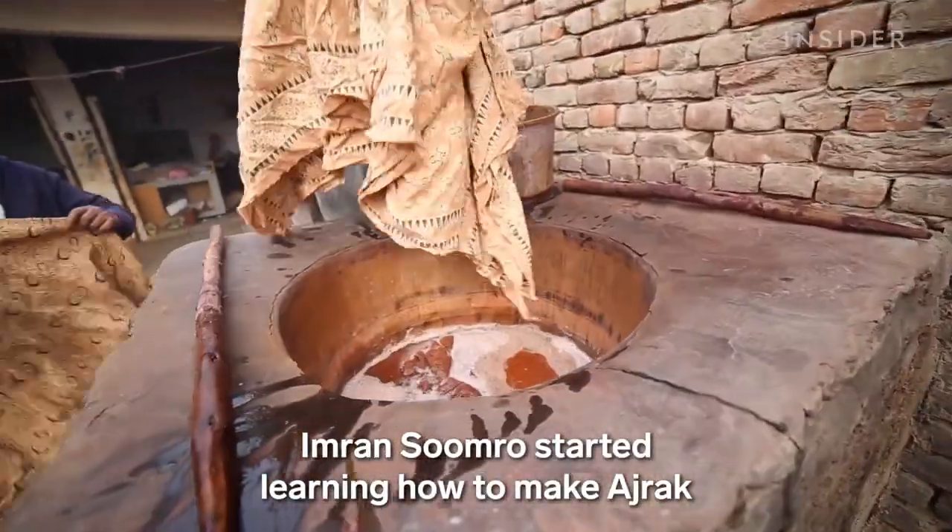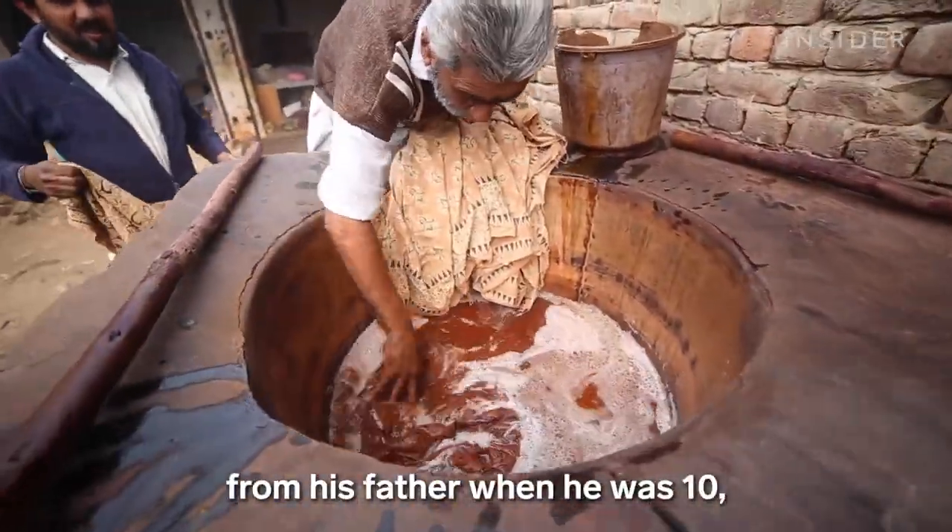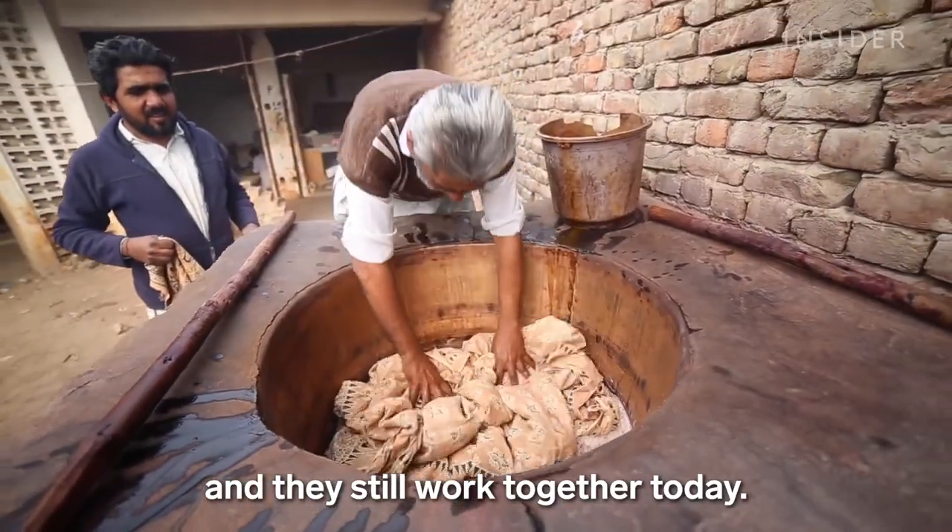Imran Sumrho started learning how to make ajrak from his father when he was 10, and they still work together today.